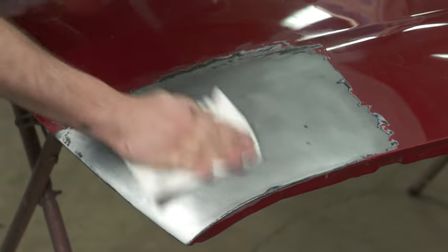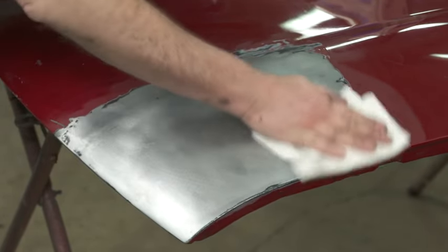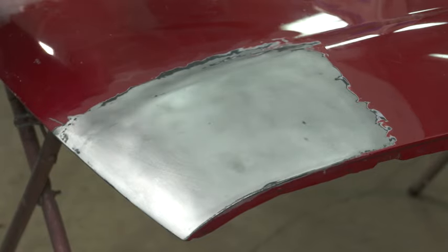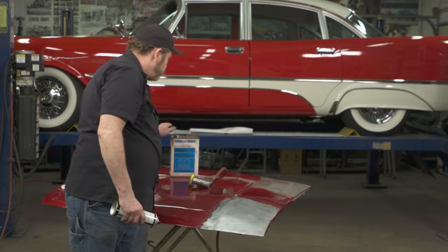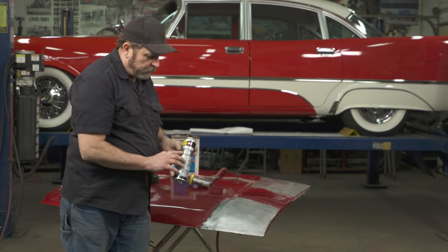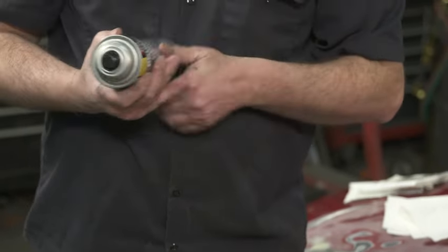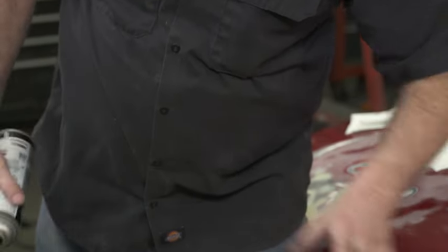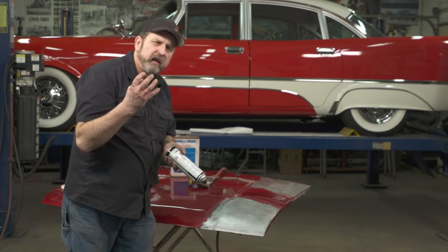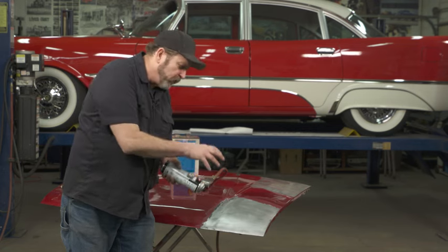Once you have the surface clean, give it just a couple of moments to dry. We're going to use a self-etch primer. You don't want to use just a standard primer because a lot of those will just sit on the surface. Self-etch contains a mild acid that will actually etch into the steel.